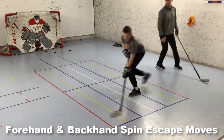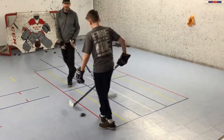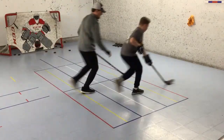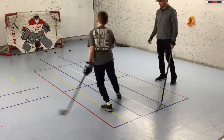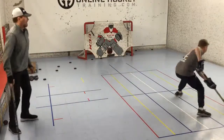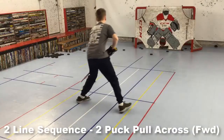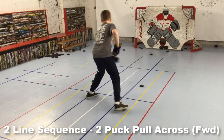After a quick water break, we went over the forehand spin escape move. He starts moving towards the side wall with me cutting him off, makes a quick stop, does the forehand spin, separates to the middle of the room, and rips a forehander. Then he begins on the opposite side of the room, does the backhand spin, followed by a backhand shot.